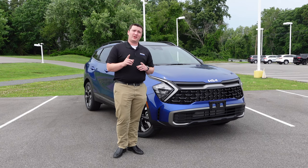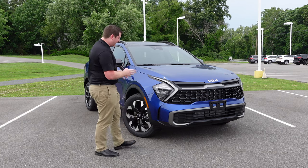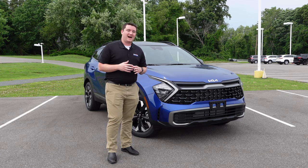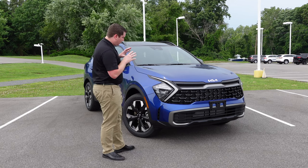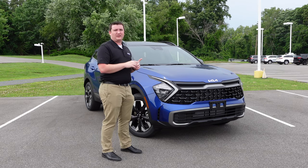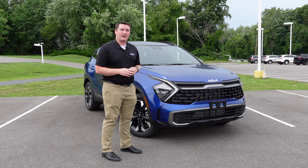Hey everybody, welcome back to the channel. Today I have a quick walk-around video on this 2023 Kia Sportage. This is the X-Line trim level, which is the first trim level that's more aggressive and more off-road worthy. We're going to go over the X-Line trim level and what it gives you, and also cover this 2023 Kia Sportage because it is all new for 2023 — completely redesigned.